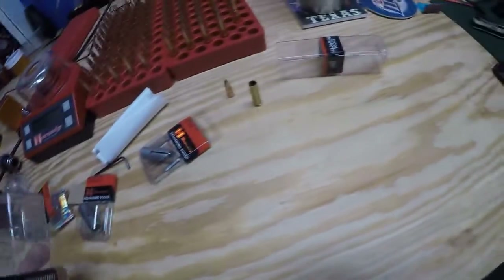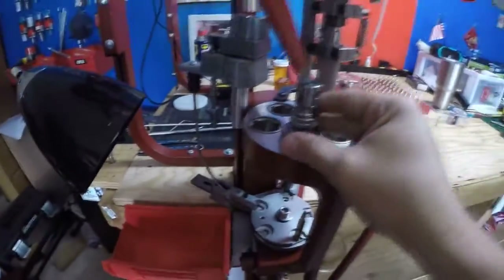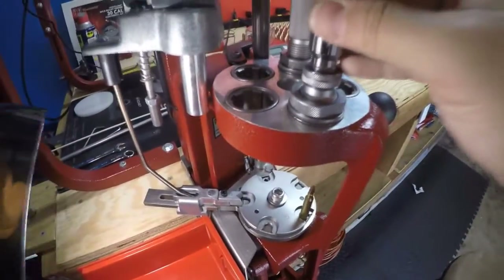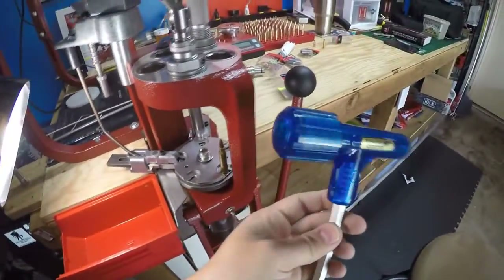So if you're looking for a bullet puller, the Hornady Camlock Bullet Puller, as you can see, fits in your press and does a great job of pulling it. It beats the old impact one — you saw a video on that one.